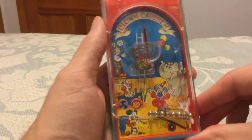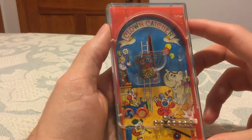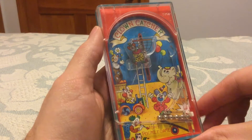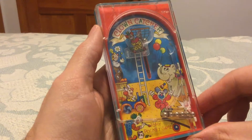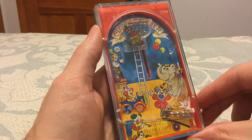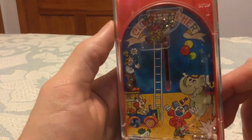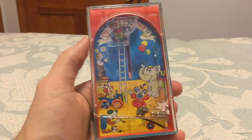The problem is it doesn't really translate well in the video, but let's just do it anyway. I got one in on the first try. Two. It's about to die on me here — three, four. Alright, I got four in — four out of eight, fifty percent. Wasn't that fun?